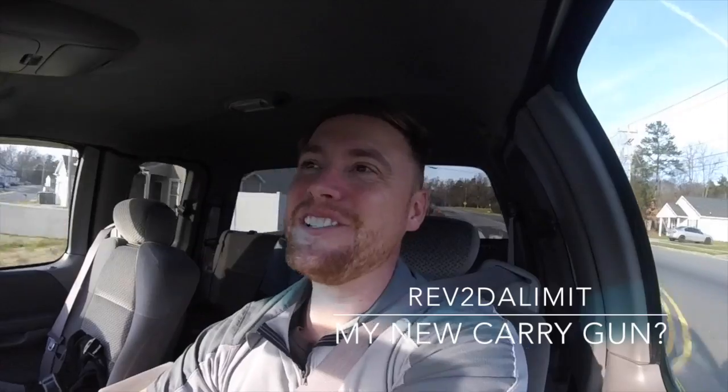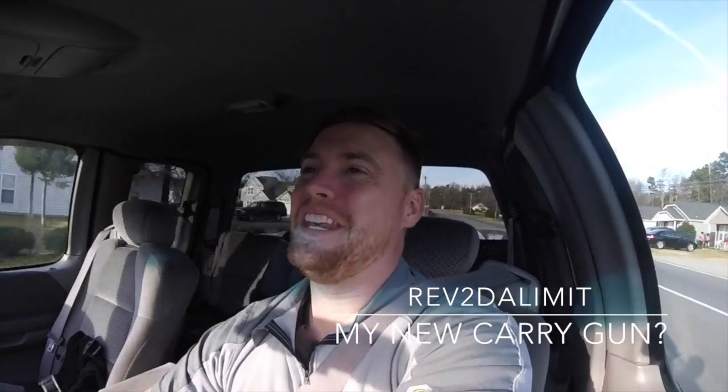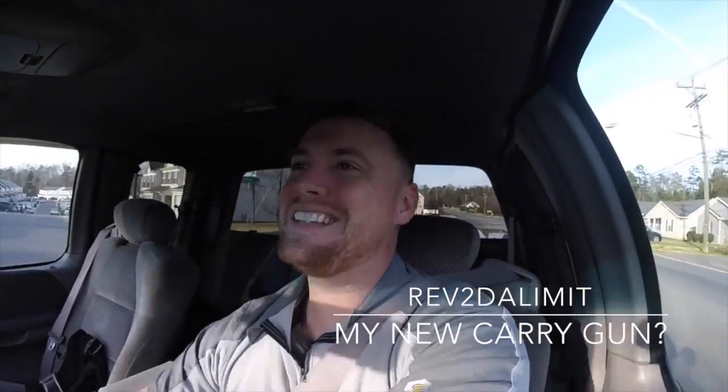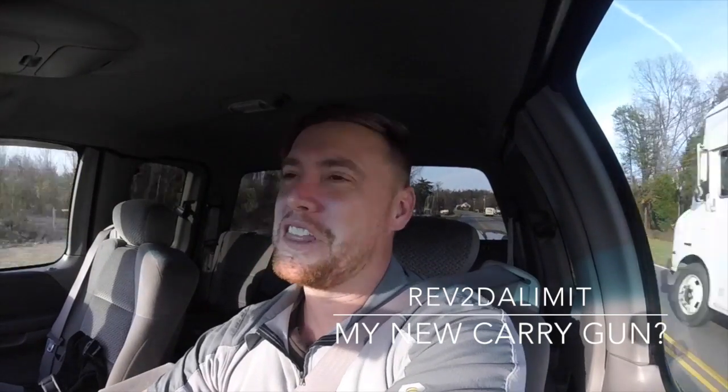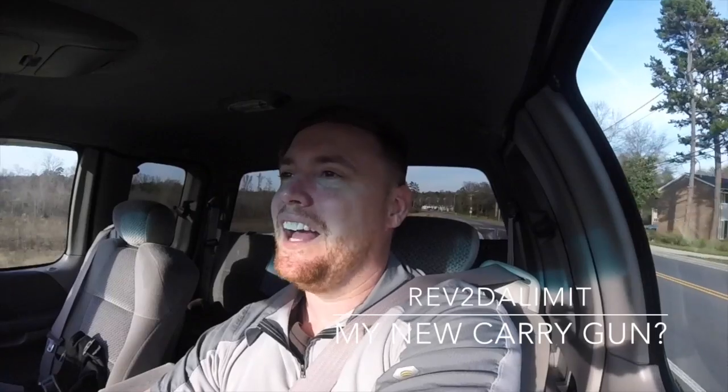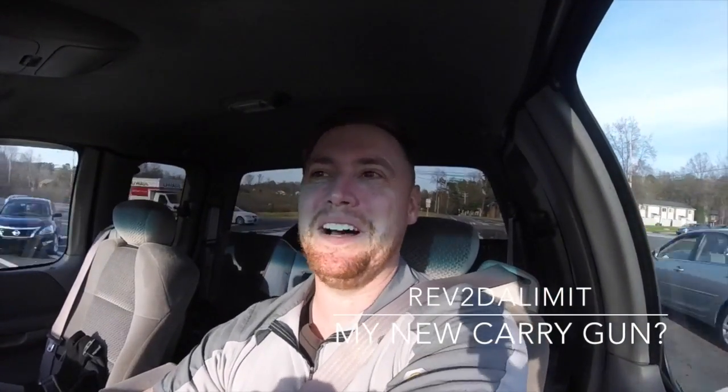Hey guys, I'm going shooting. I'm testing the XDS 4.0 and the Glock 43, just a range session. I've been working on it and trying to bring you along for the ride a little bit more rather than have all the answers compiled — I'm trying to let you into the process. So let's go shooting.